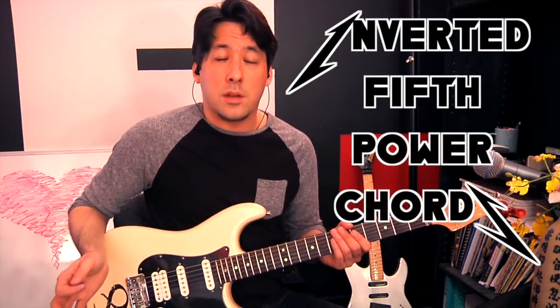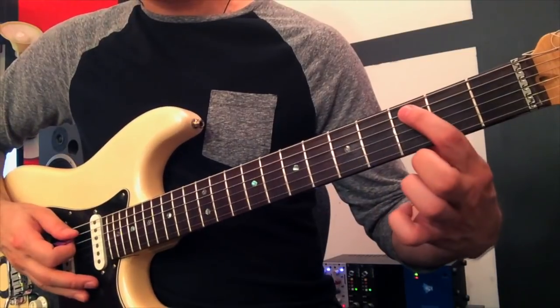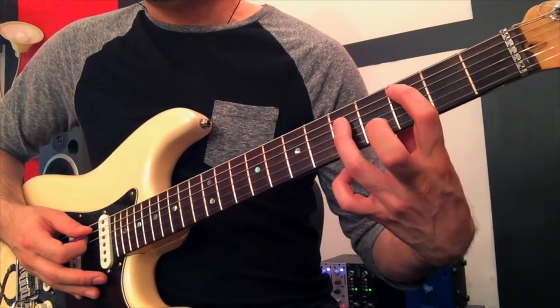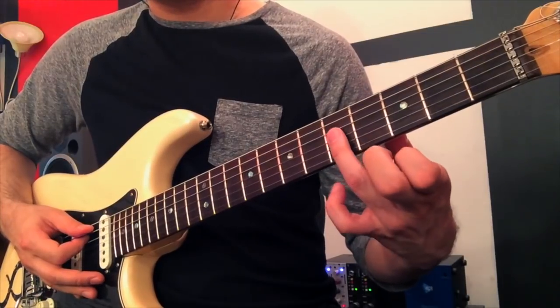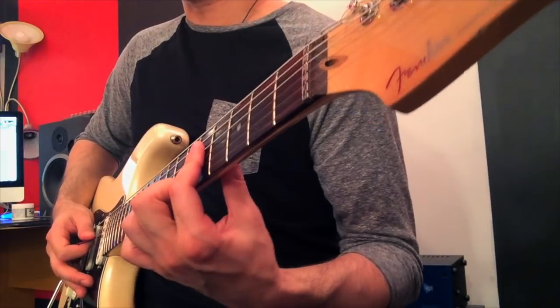James likes to do inverted fifths all over the album Kill 'Em All. If you just take a normal power chord, let's say a C power chord — that's going to be a C here, the root note, and a fifth interval here. So C and G played together gives you a power chord, otherwise known as a C5. Well, if you take this C and bring it up an octave — which is here on the third string, fifth fret — and play that instead of the lower one, put that with the old interval, you get a little bar shape.